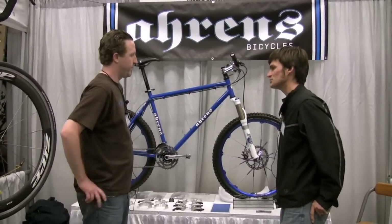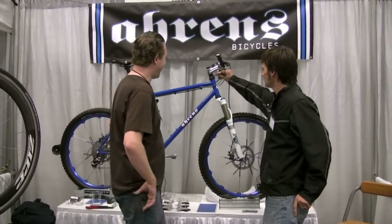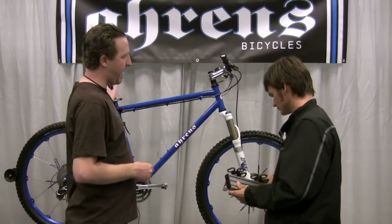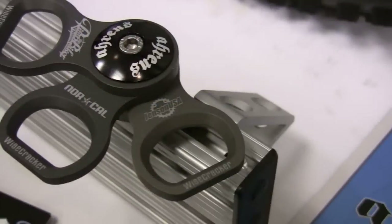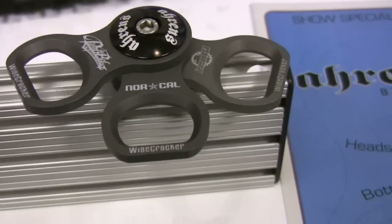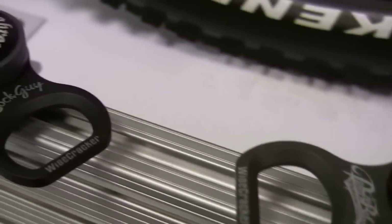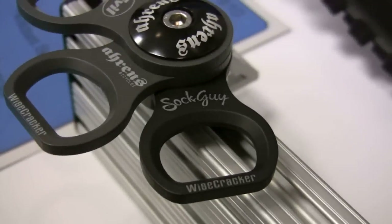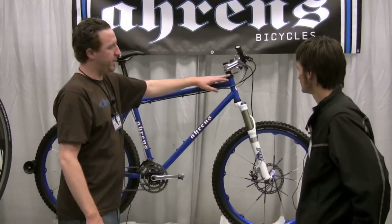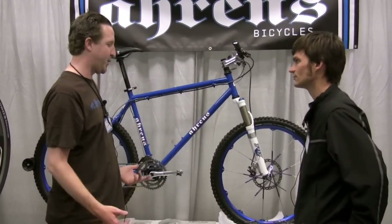Sounds like you also have an appreciation for fine beer — I see there's a bottle opener on the head tube here. That's right. What we have is basically the Wisecracker, the original version mounted to your seat post, and we've been focusing on the headset version — basically a headset spacer. We do custom ones for other companies like Sockeye and Jensen. It mounts to your headset, weighs 16 grams, and you're good to go.